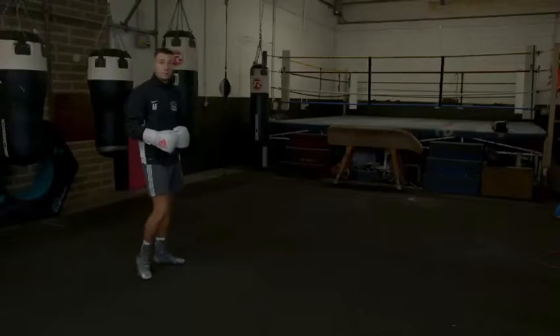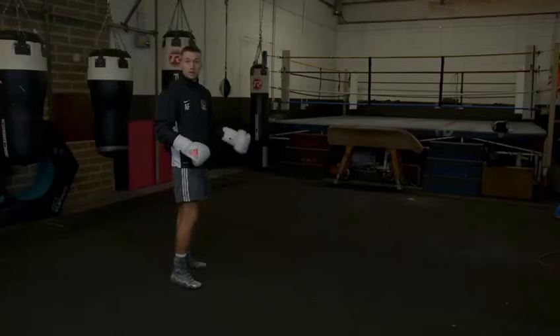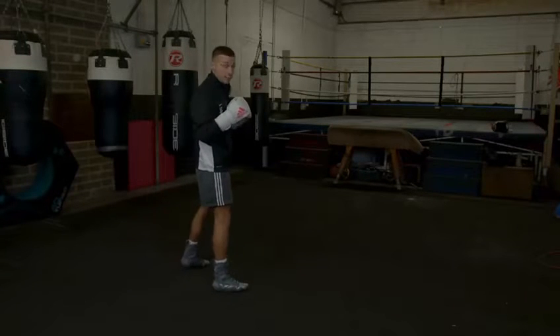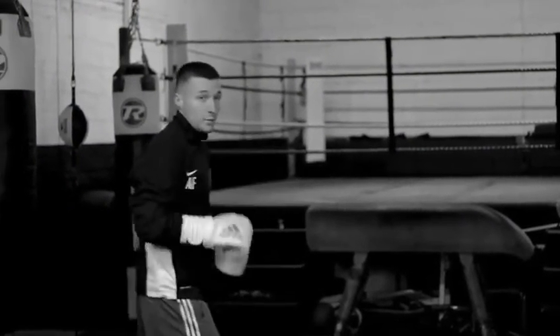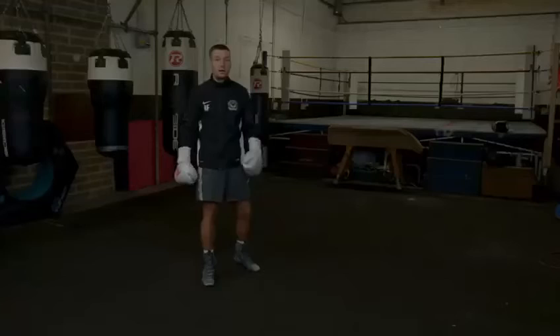When you are throwing the jab, you want to make sure that you get your breath. Make a noise, do whatever, but you want to exhale when you fully extend that punch. That way you get a bit of speed, you get a bit of snap in the shot, and it really helps.